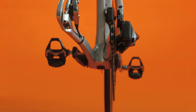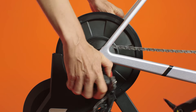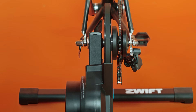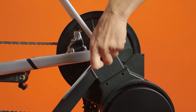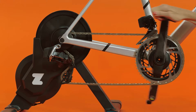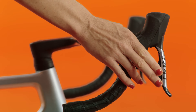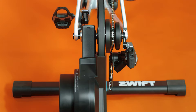Lower your bike onto the trainer while pushing the derailleur out of the way. Put the dropouts into place and tighten the quick release skewer or thru axle. Give it a good jiggle to ensure the bike is secure. Turn the pedals — if you hear a ticking noise or any skipping from the chain, shift up or down to align your derailleur. If you need help further adjusting your gears, we have a support article for that.